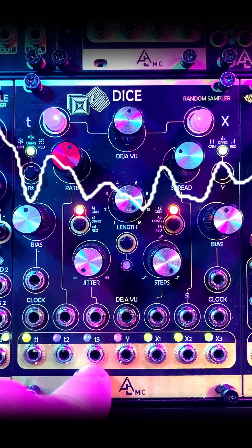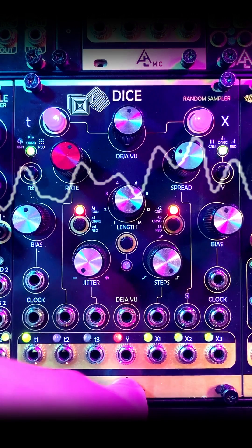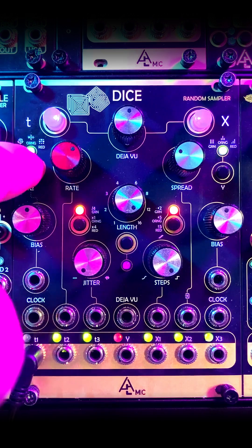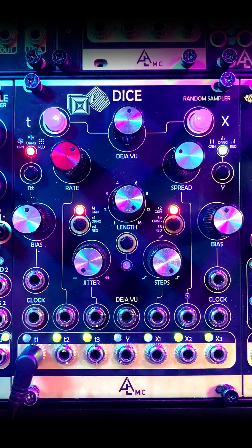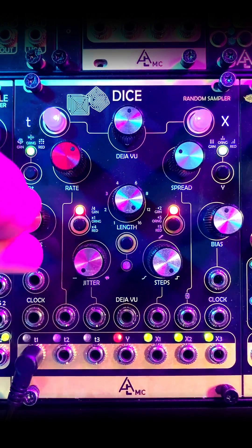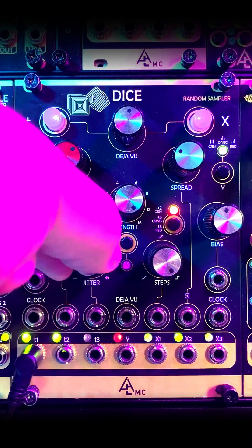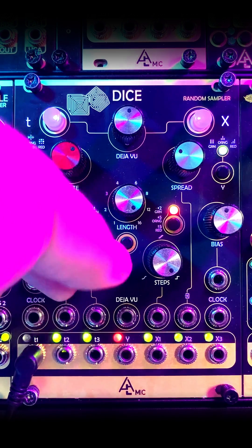You get three gate outputs, a slow meandering LFO, and three CV outputs. On the trigger or gate side, we have three different algorithms. The third one is great for drums. We can control the bias between T1 and T3, because those are a coin toss of which one gets the gate. And we can jitter this to get it off the grid a little bit.